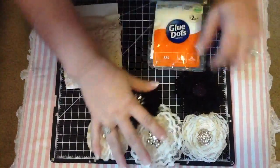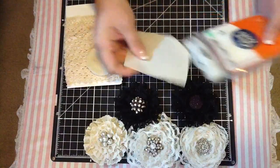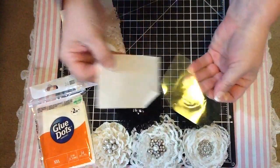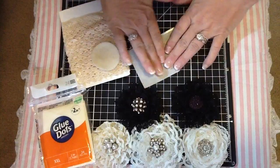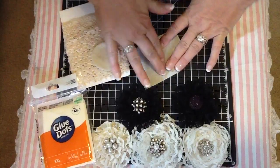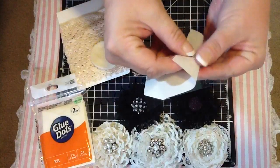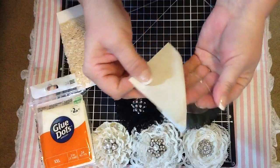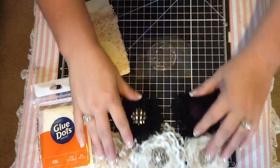Alright, let me go ahead and show you guys how to do it. So you just take one of these and you peel this part off here. I've already done like 20 of these, and that's the first time that's ever happened, of course. Alright, there we go — we'll see how this goes, you guys.